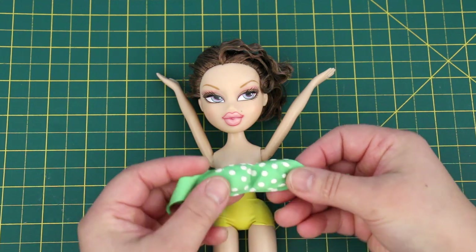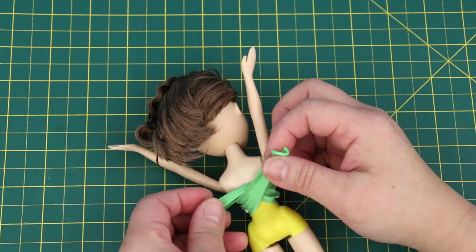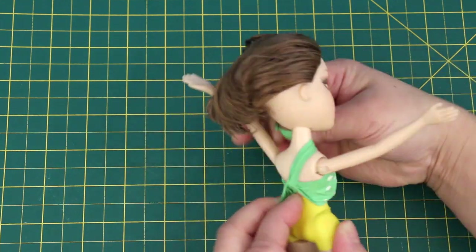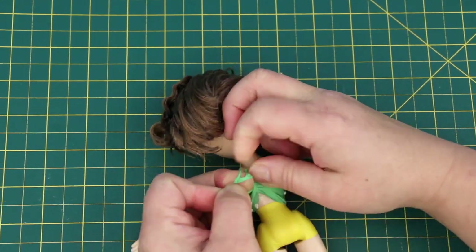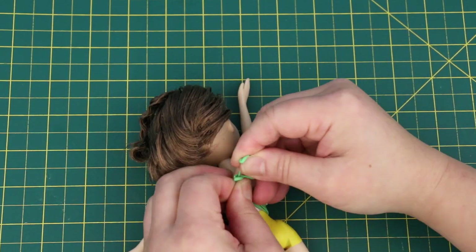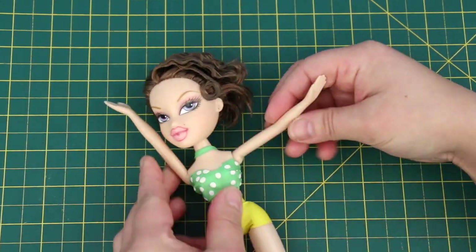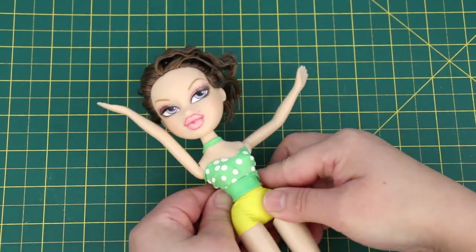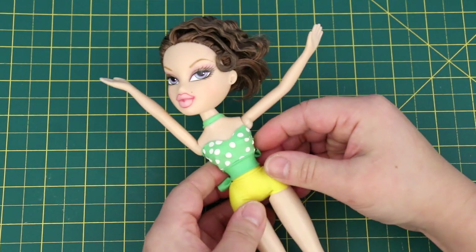Another way to tie the top: centre it on the chest, crisscross in the back, take one end and wrap it around her neck, and tie the ends together in the back. Waistband goes on and done!